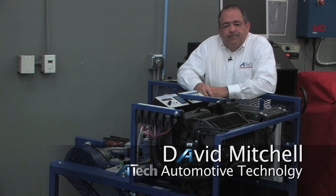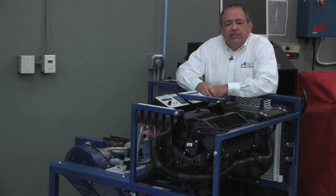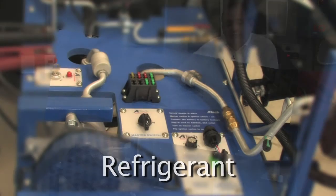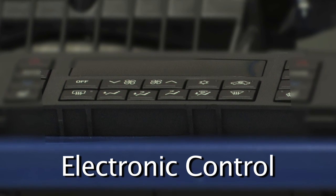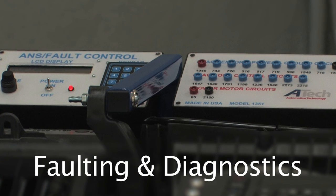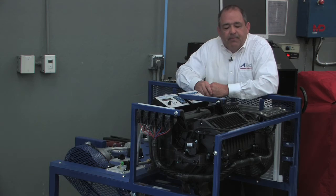Hi, I'm Dave with ATEC Training. What I'd like to do today is give you a walkthrough of our Model 1351 Air Conditioning Trainer. This particular unit is based on a 2006 Buick LaCrosse, and it's broken down as a trainer into three primary sections: the refrigerant section, the electronic control section with the control head, and the electronic controllers that allow us to insert faults for students to practice diagnostics on real systems.